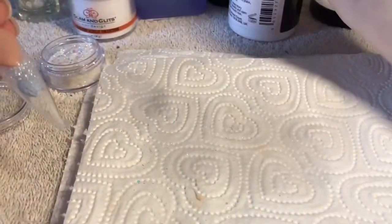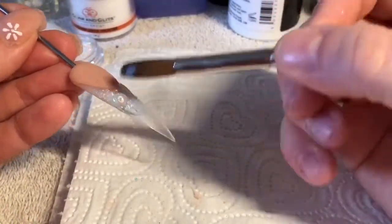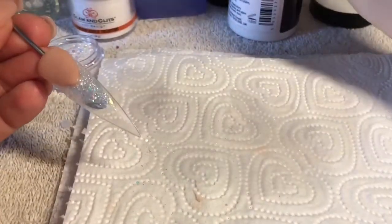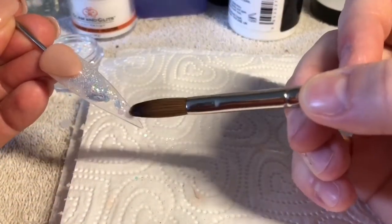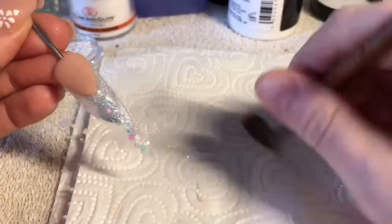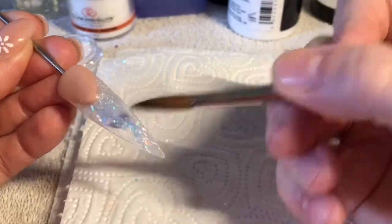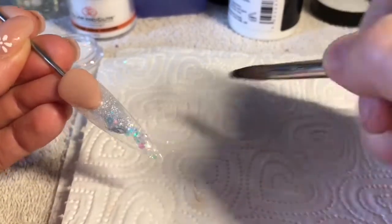I'll be taking a small bead of clear acrylic, dipping it into the Snow Globe glitter, and placing that on the nail. I'm going to start it from the side of the nail bed and work it down the free edge, but I'm not going to cover too much of the free edge because I do want there to be some transparency in the free edge.